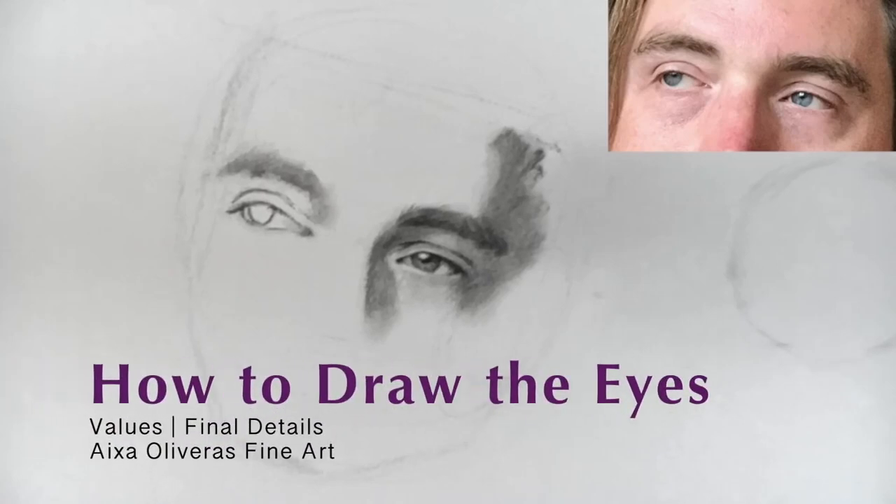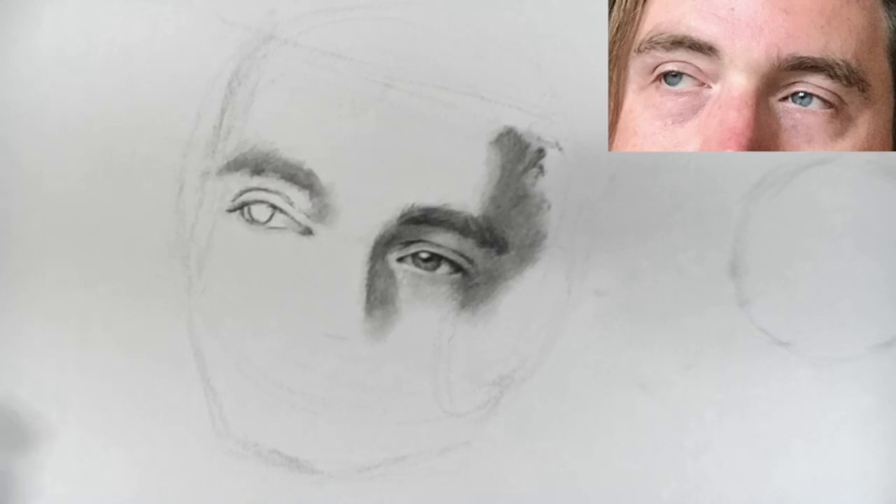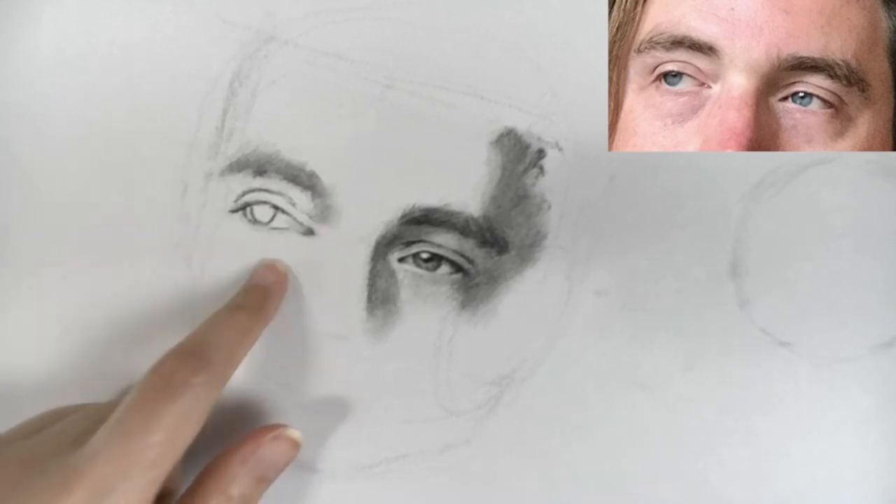Hello and welcome back to the next lesson in the course. With this lesson I'm going to work on this eye I made.